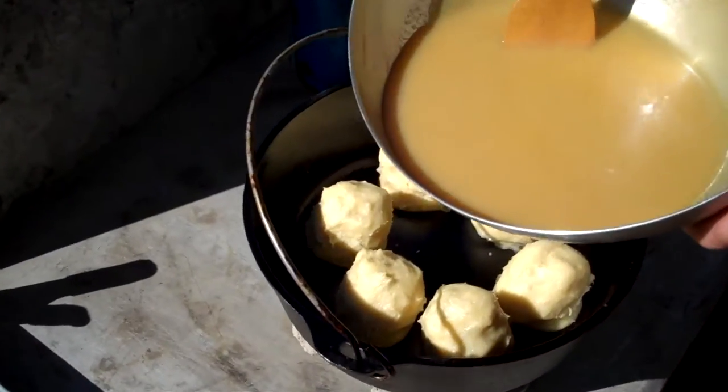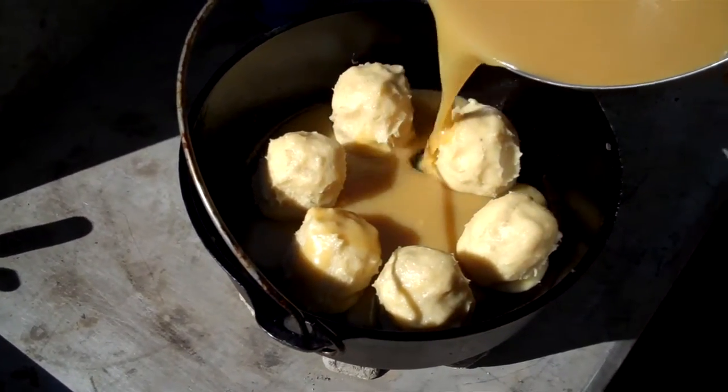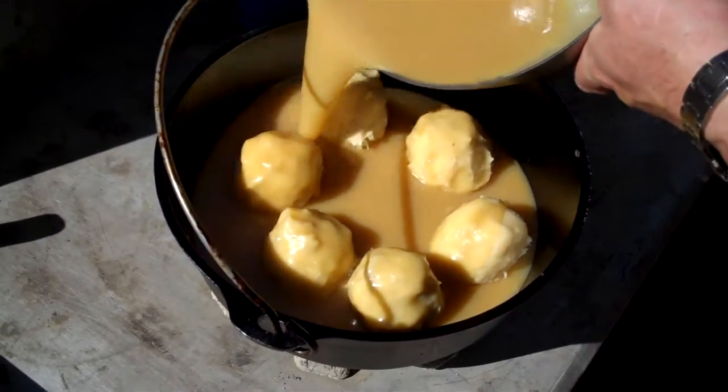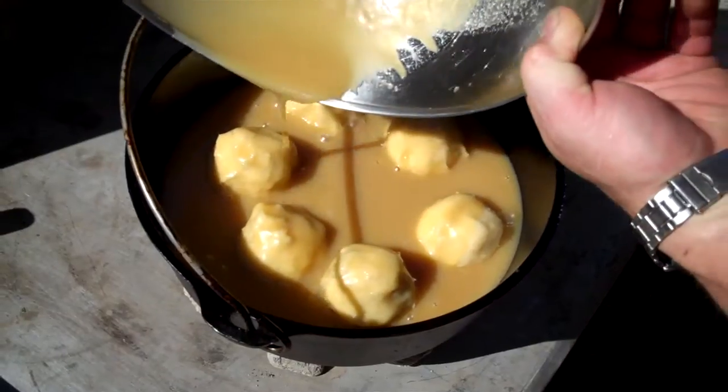I'm going to pour the syrup and heavy whipping cream mixture over this, and this is going to bake for approximately one half hour. It's been on for just about a half hour. Here comes the money shot — I hope it turned out. Let's take a look.